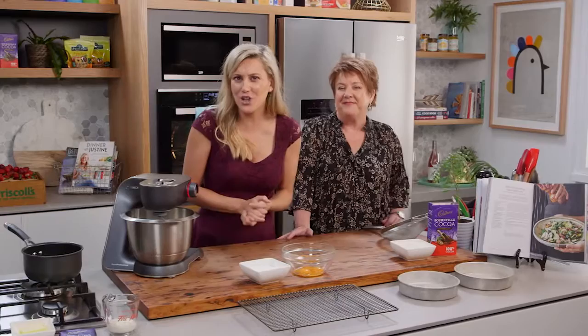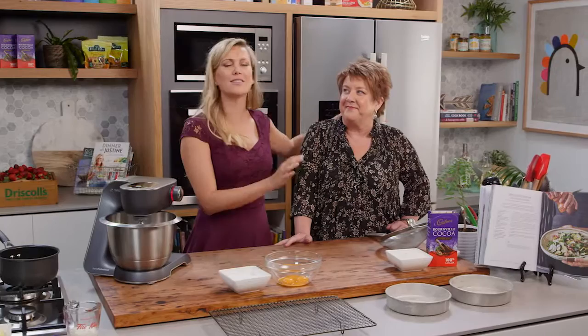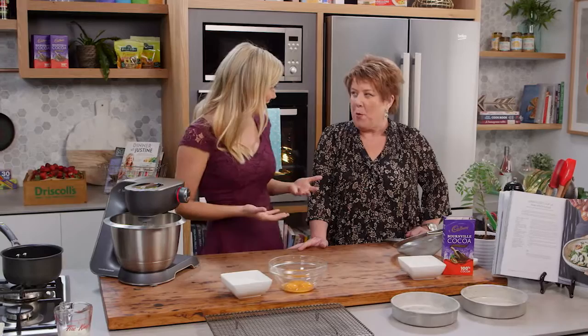Many years ago when I started to make sponges, they would never turn out - they'd always be dense. But now I know how to make the perfect sponge thanks to this lovely lady, Trishy. Trishy makes excellent sponge cakes and we're going to be making a chocolate sponge cake today.